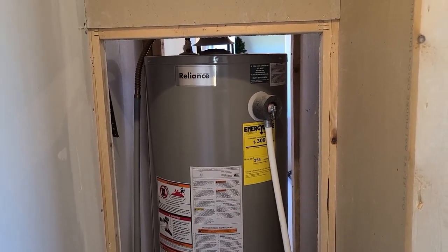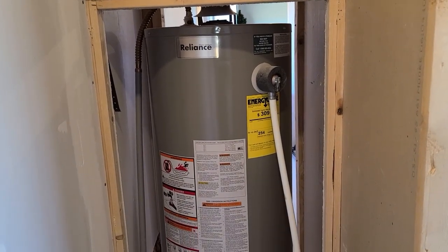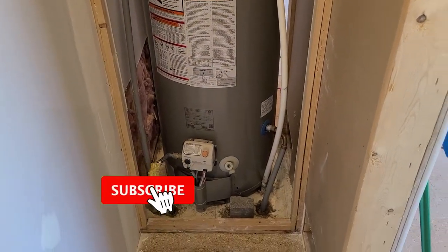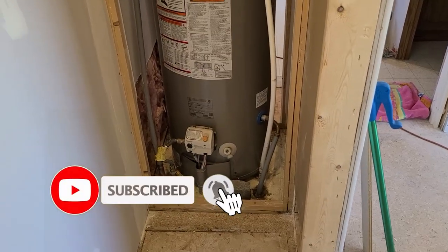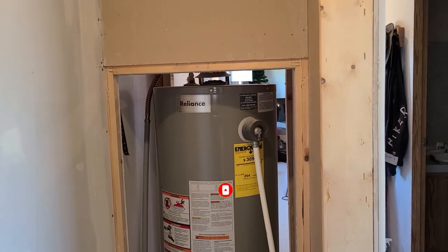This unit here is coming up on nine years — it's a 2013 model and still works perfectly — but since I'm in a full remodel I might as well replace it while I have access and am reframing parts of the house.